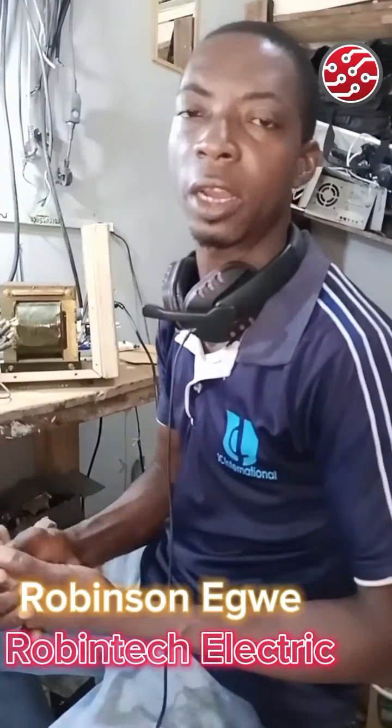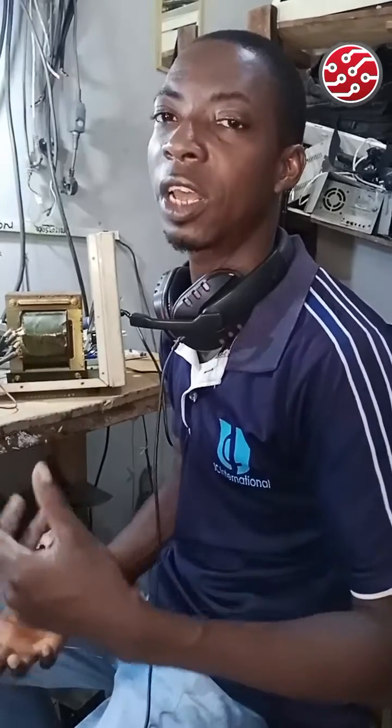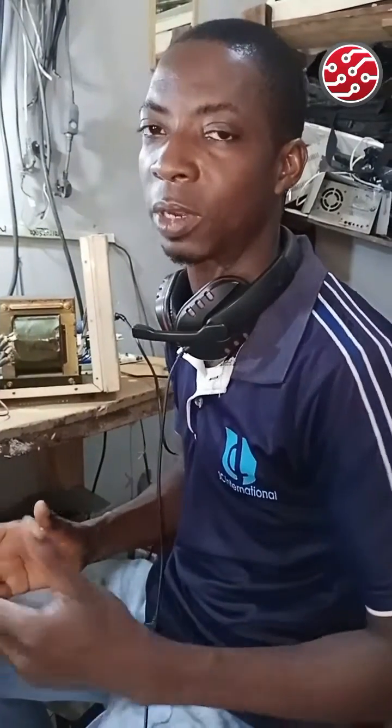Hello once again, you are welcome. I am Robinson Edward, this is brought to you by Robin Tech Electric. In this section I'll be explaining to you common faults associated with stabilizers. If you find any other problem you want to share, you can share it. Our link is right below — click on the WhatsApp group to join.